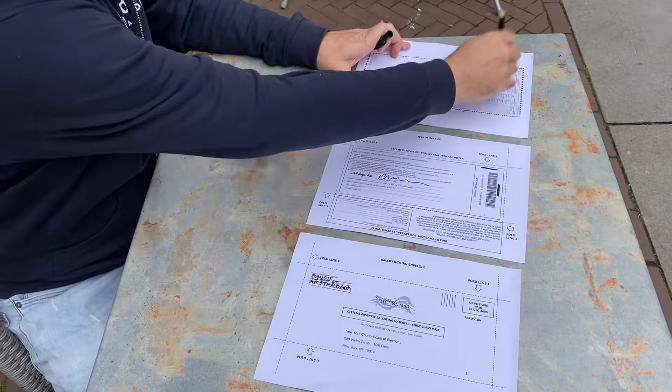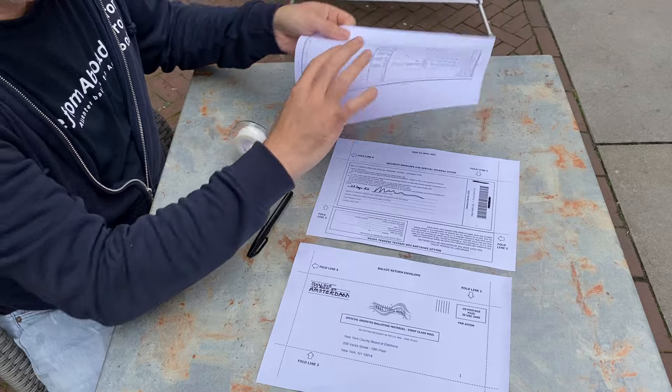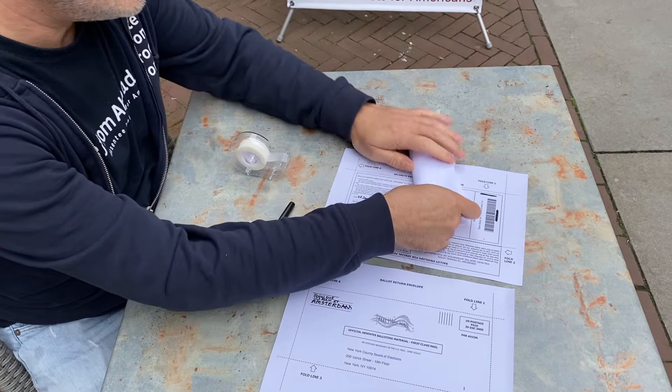First, vote your ballot. Fold it in half and fold it in half again.